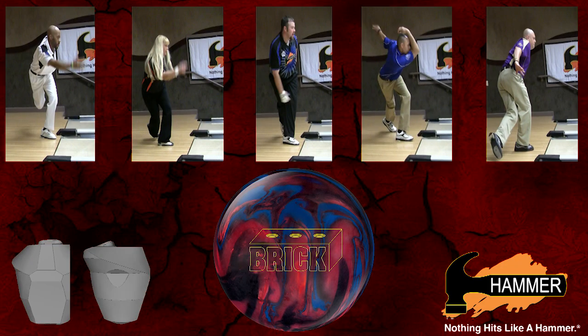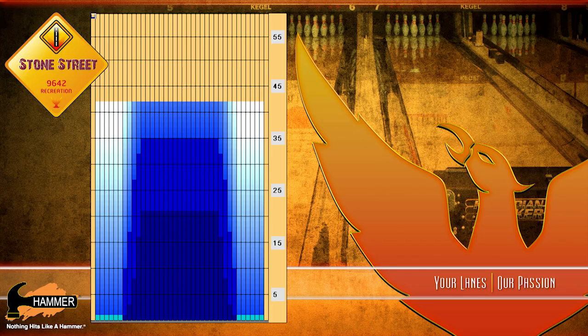Our Hammer video team is back to show you five different styles throwing the new Hammer Brick. Today they'll be throwing the balls on Kegel's Stone Street pattern, a slicker lane pattern than we've used in past video sets. Due to the brick's aggressive motion down lane, we needed a slicker lane environment to show you the true strengths of this new Hammer product.